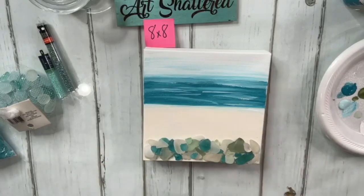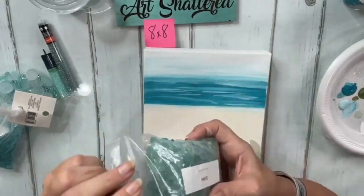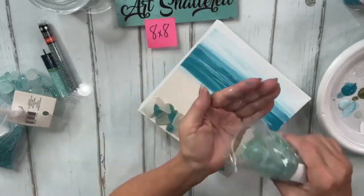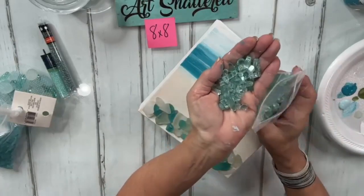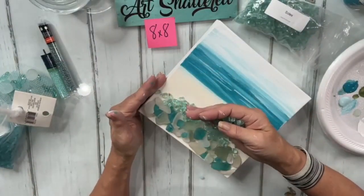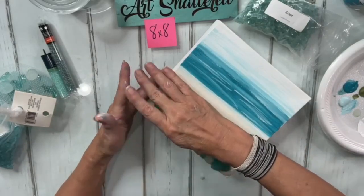Now I'm going to add in a little line of Solex — we do sell this glass, it's called Solex. I'm going to line just a nice little strip of it. You can even incorporate some of that down into your sea glass if you want. Don't get too heavy-handed with it yet because we are taking most of that sea glass off.